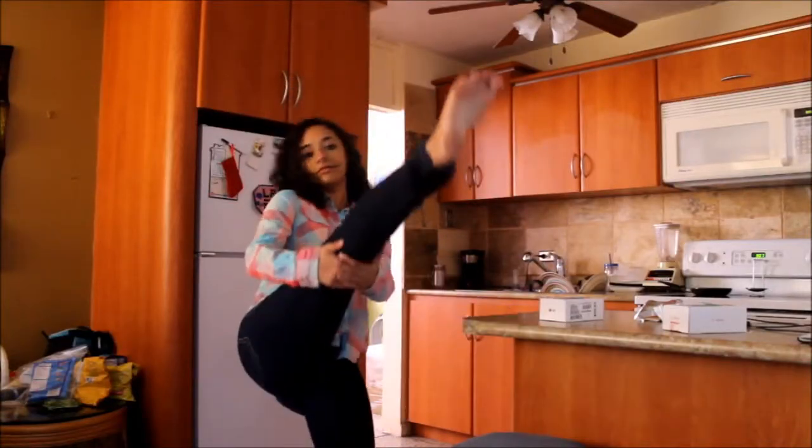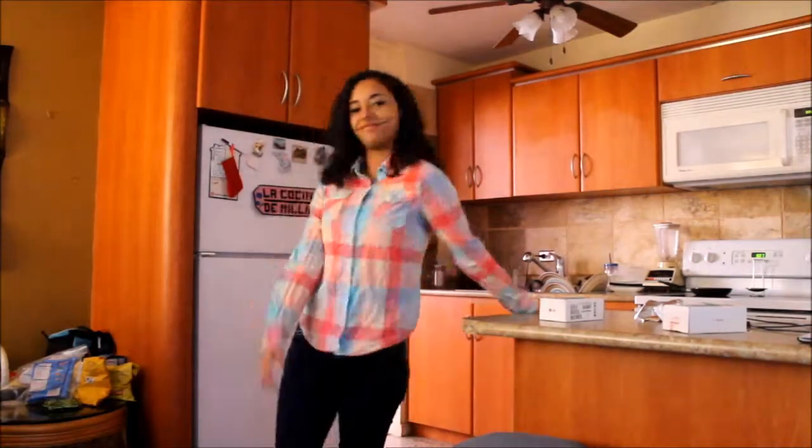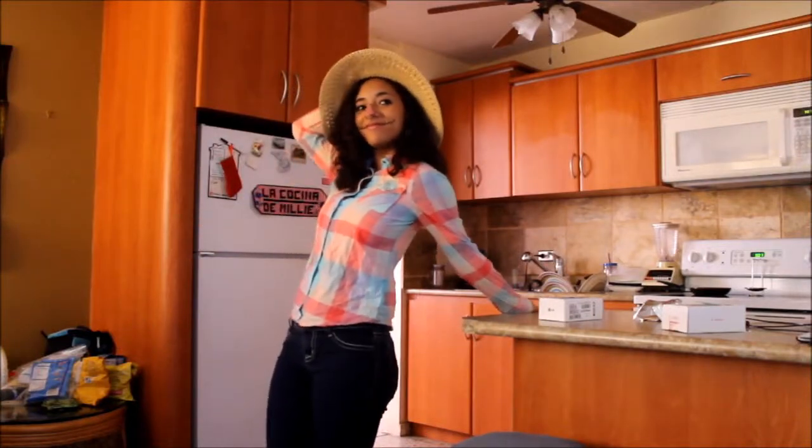For the outfit, this is super simple — all you need is a flannel shirt and some jeans. I would like to apologize for my hair; this is my natural hair with no product, so the hat kind of helped me a lot. That is it for this week's video. I hope you guys enjoyed — I will see you all next Tuesday with a brand new video. Bye!